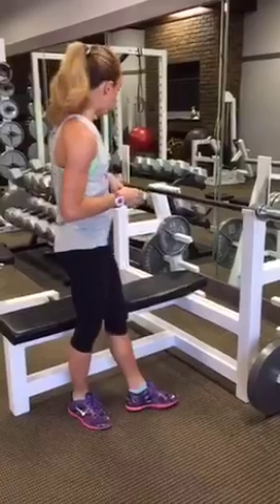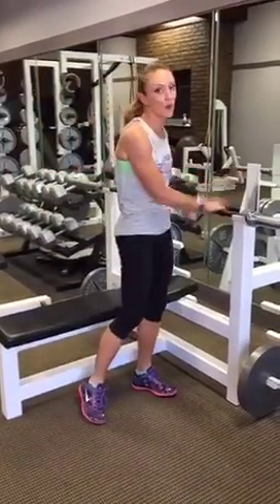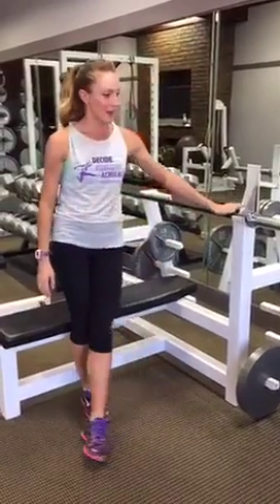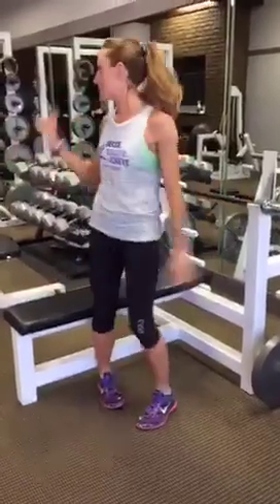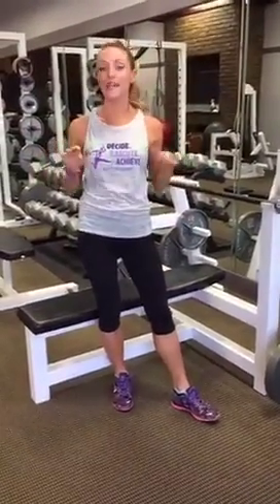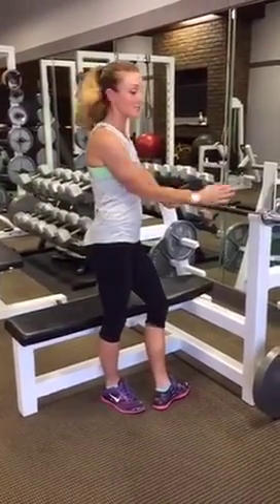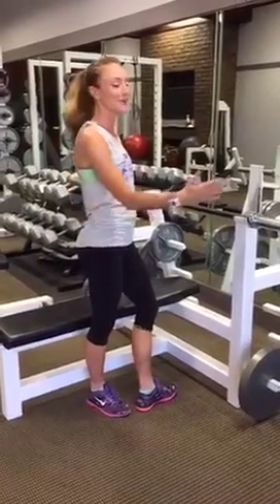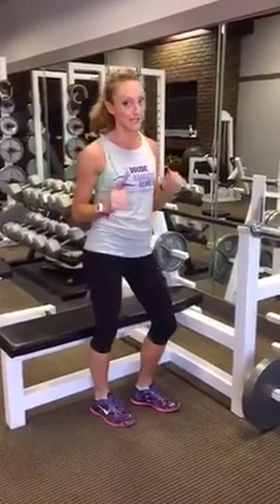I want to teach you guys how to bench press. A lot of people don't even know what the bar weighs — the bar weighs 45 pounds. I recommend that before you attempt this, you can bench press using dumbbells with 15 pounds in each hand. At least get there before you come over to the bar. We're just going to work on lifting the bar today, and then you want to load weight as you feel super comfortable pressing the bar.